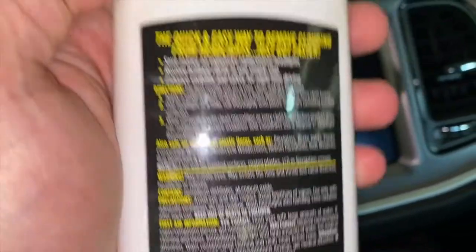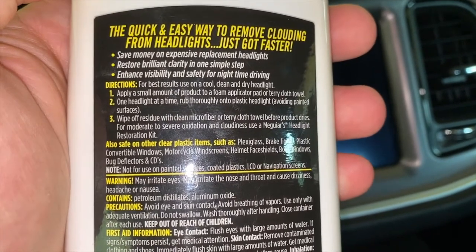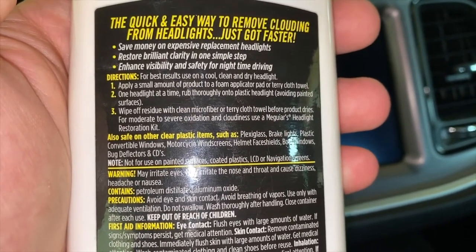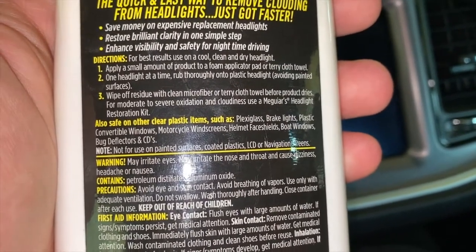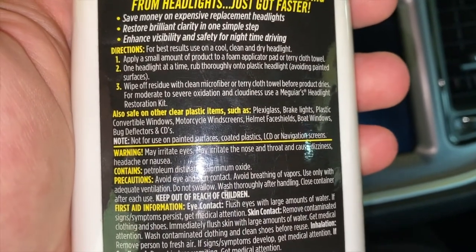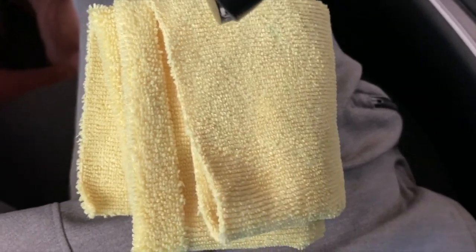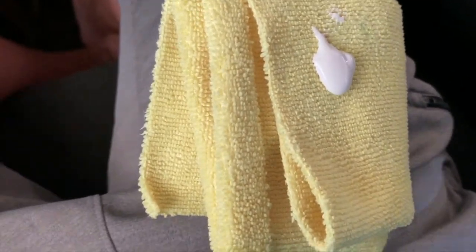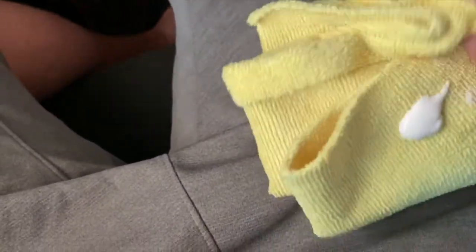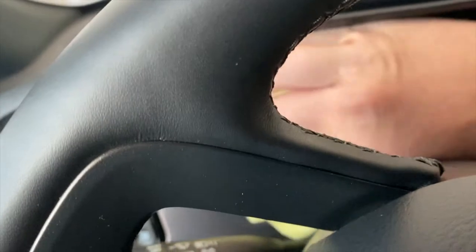In terms of application, I really just apply a small amount to a foam applicator pad or just a terry cloth towel. This says one headlight at a time, but we're not doing headlights — we're just doing the instrument cluster. So we're going to rub it on thoroughly, don't press too hard, and then just wipe off the residue like you would a wax. Really easy to use. I've folded up my microfiber towel, shaken the bottle, and I'm going to apply some product. That's probably more than enough — I'm just going to dab it into the edges so it doesn't go on too heavy, and then lightly apply it across all of this.